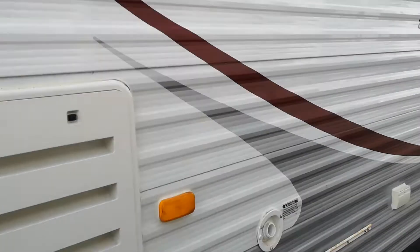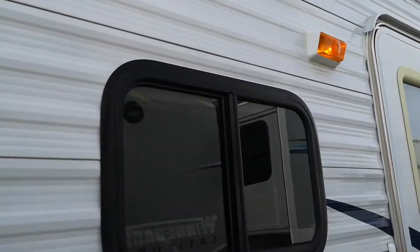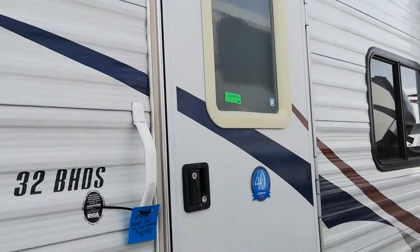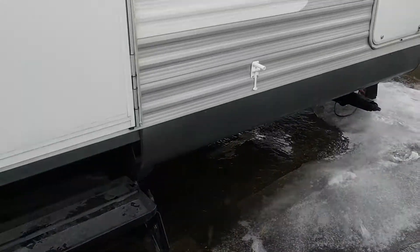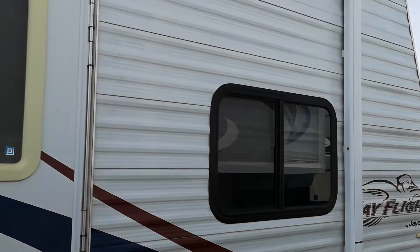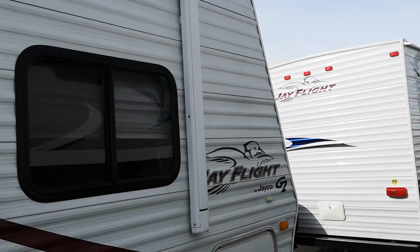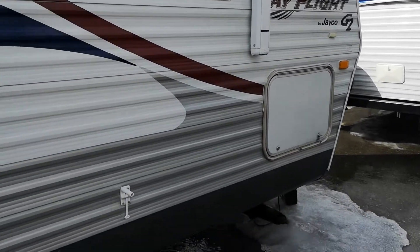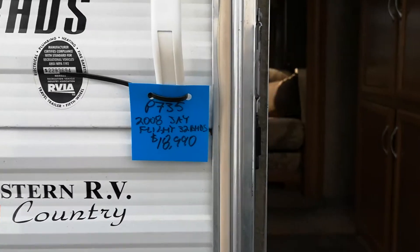This here is probably the unit's biggest flaw. Coming around to the main door and main stairs. Going up the front — hopefully this video is good enough quality you can pause it wherever you need to. Going inside — there's the model, stock number, price and all that.